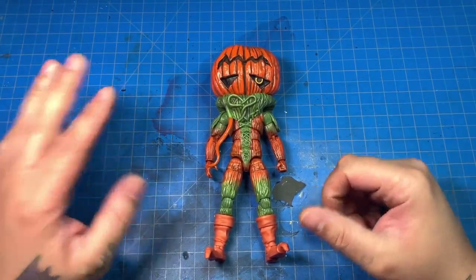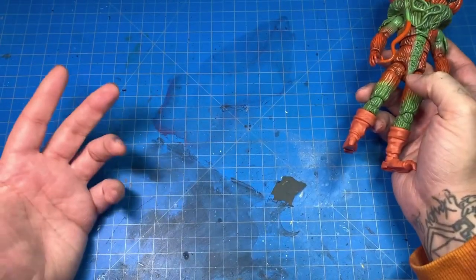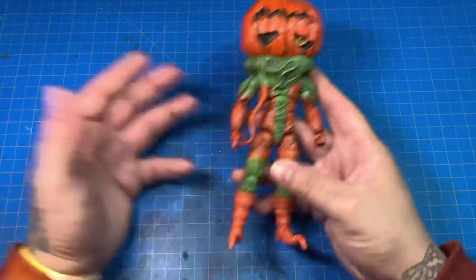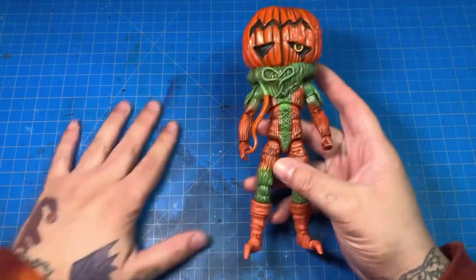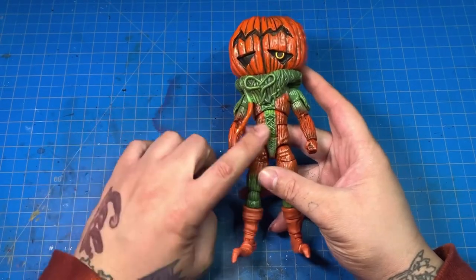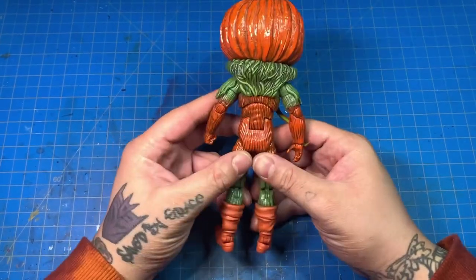Don't mind my cutting mat — I did spill my paint, spilled some red, spilled some black, it is what it is. I don't know how it looks on camera; this camera makes everything look darker than it is. The wash on this figure is not that dark, it just looks extremely dark on here.